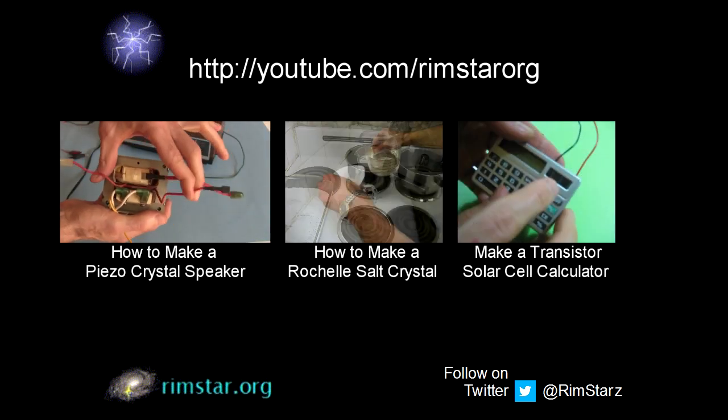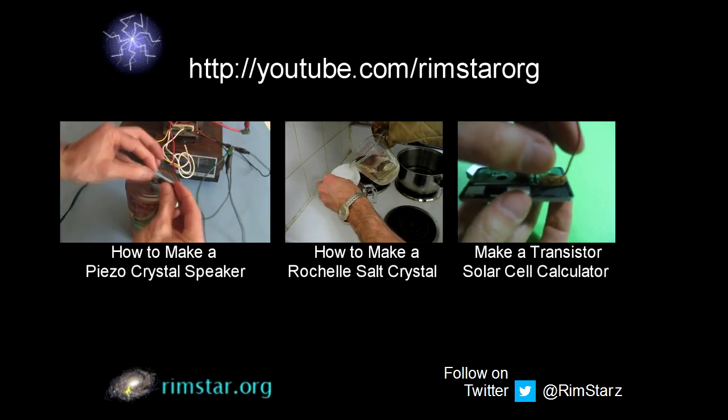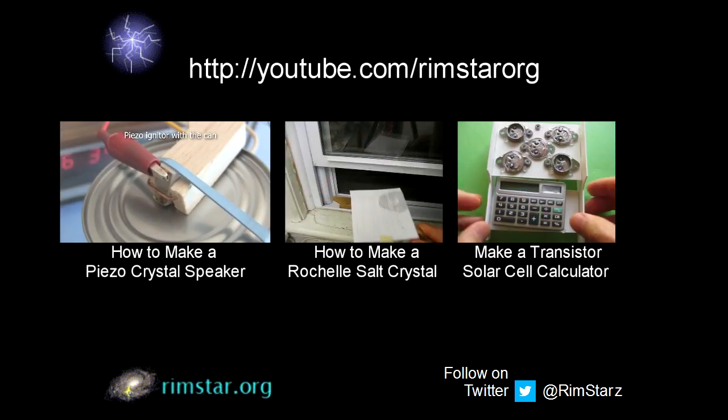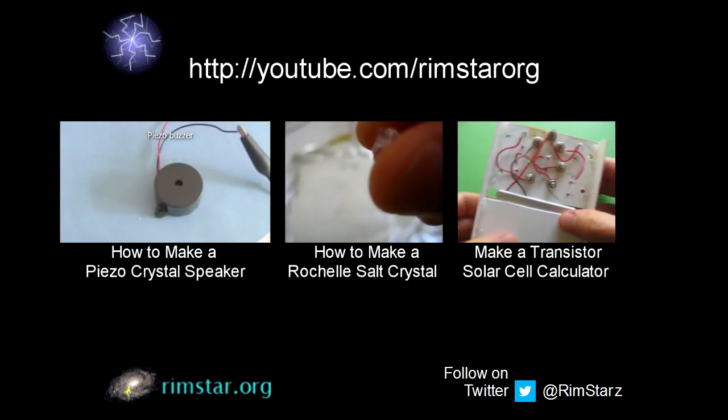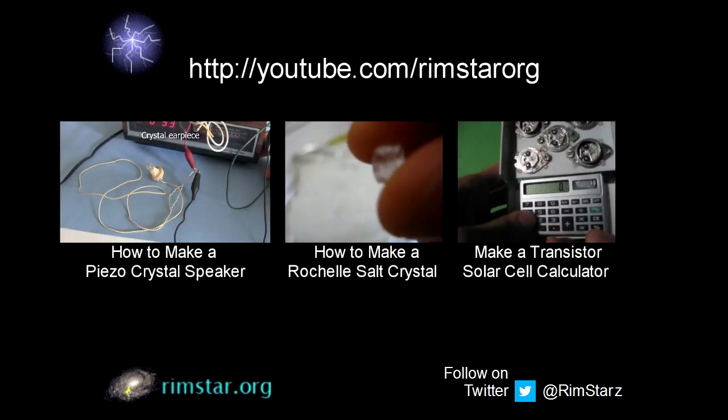There's also one on how to make your own Rochelle Salt piezo crystals. And for variety, how to use transistors as solar cells to power a calculator. Don't forget to subscribe if you like these videos, or give a thumbs up, or leave a question or comment below. See you in a bit.